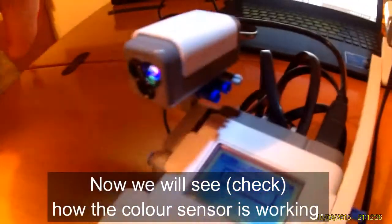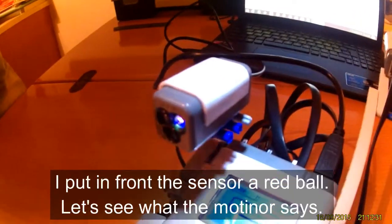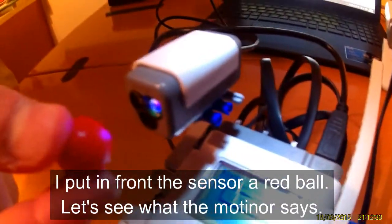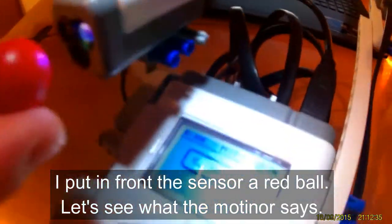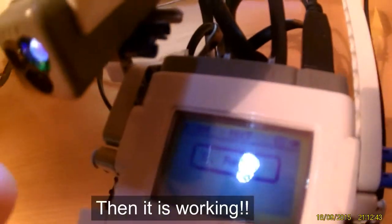Now we will see how the color sensor is working. I put in front of the sensor a red ball. Let's see what the monitor says. Does it say red? Yes, it is working!